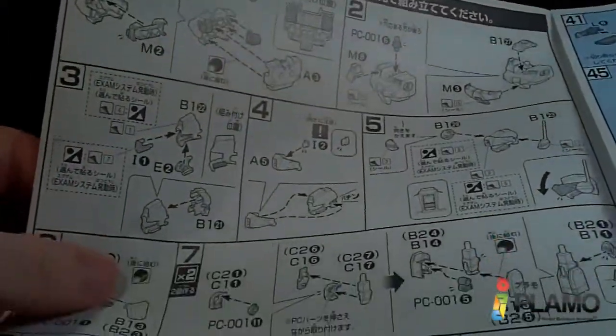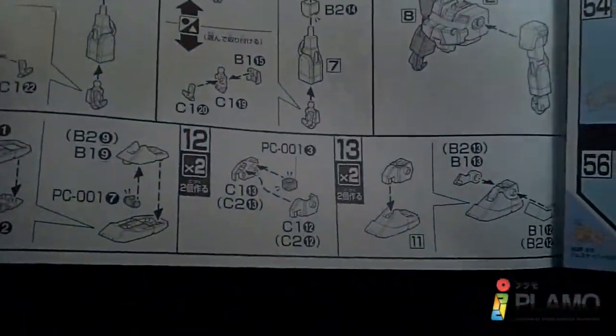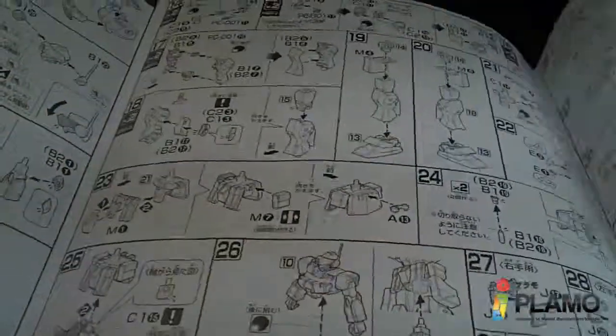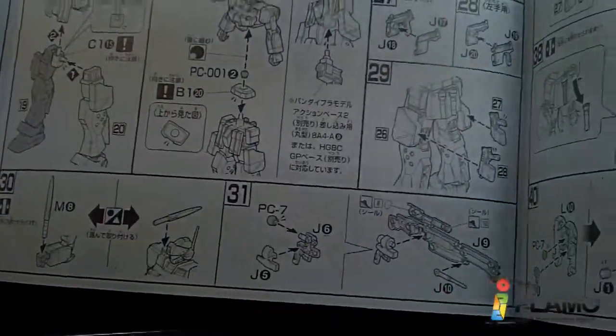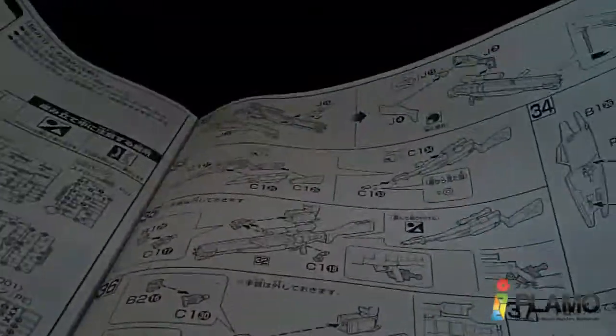I'm going to start with the torso and the head, and the arms, and then the feet and the legs, waist — put it together. And then the accessories, which is quite a bit of the instructions.